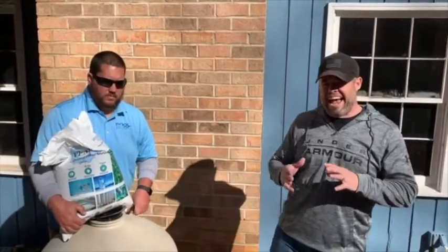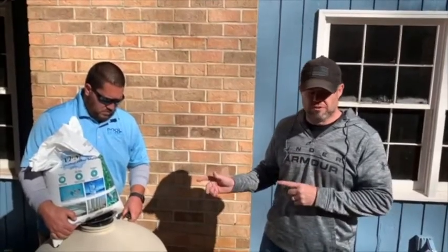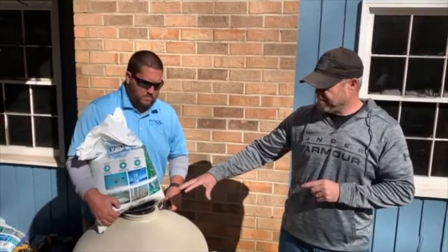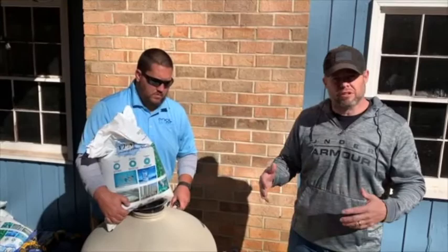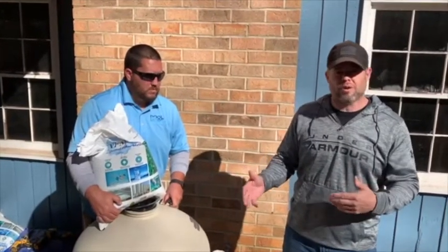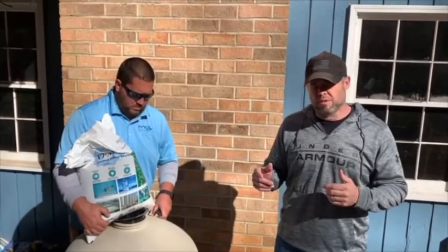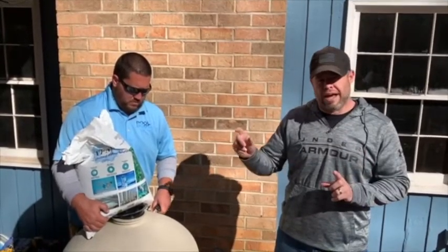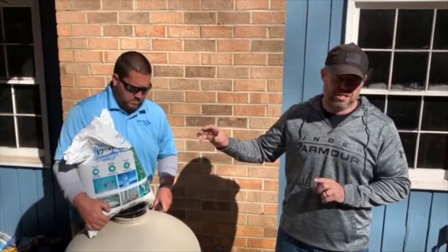We're going to be adding the AFM filter media to the filter. We've got a 350 pound brand new filter, and you can also use AFM in pre-existing filters if you're changing the sand to glass — you'll still follow the same process. Also, on the Education Center at zerochloropoolsystems.com, at the bottom of the page there is a chart that will outline exactly how much of each grade of AFM to put into the filter.